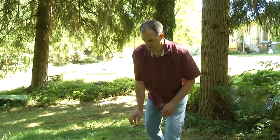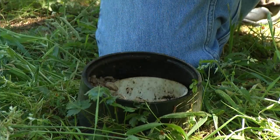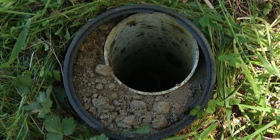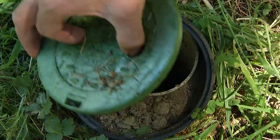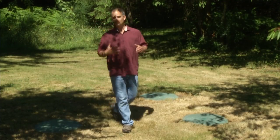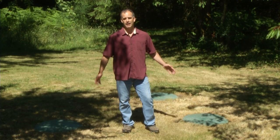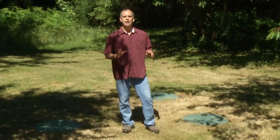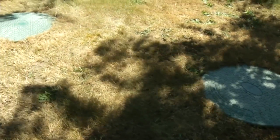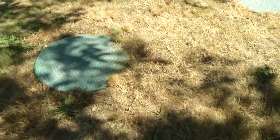By keeping your system's inspection ports easily accessible, it makes it really easy to see how your drain field is doing. If your system already has easily accessible risers where you can access your septic tank or pump tank, it makes your life a breeze. If you don't have them, you might consider having them installed because it makes it so much easier for both the inspector and yourself to see how your system is doing.